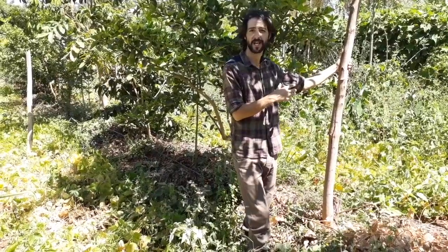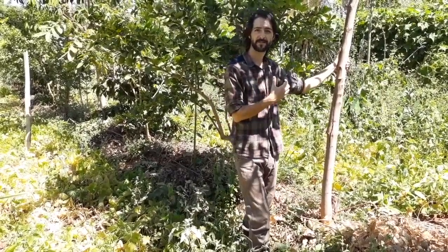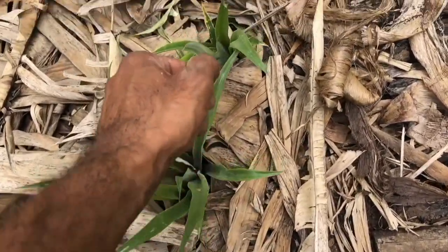Forget about sustainability — you want to enrich ecosystems. Every being is equipped to leave a positive energetic balance.